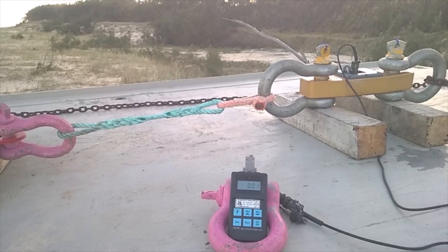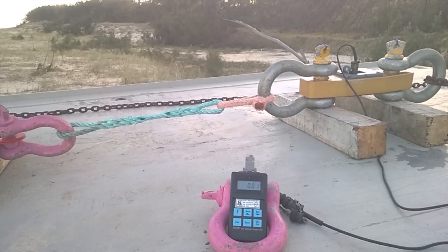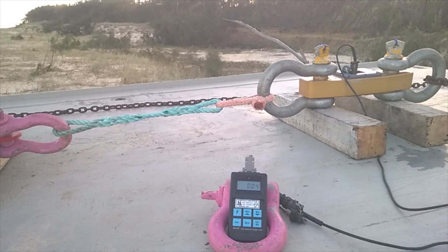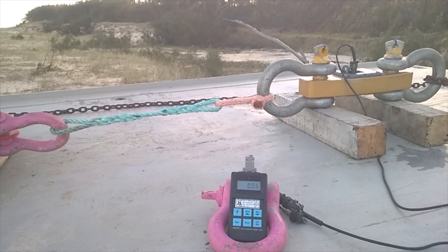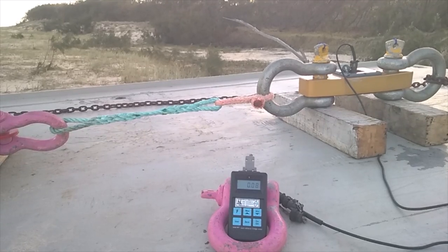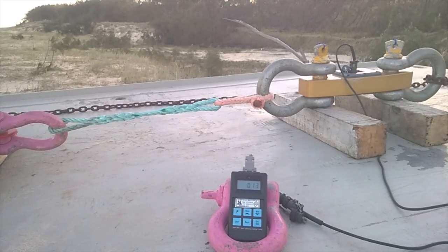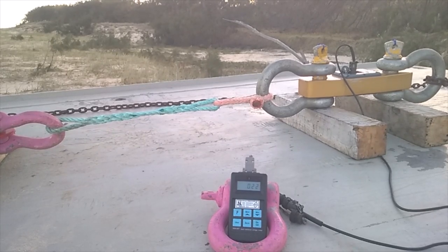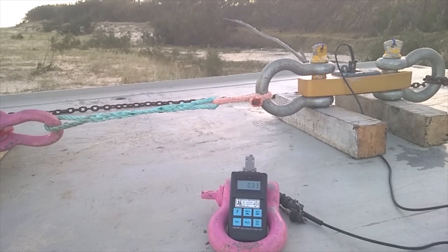G'day everyone, welcome to my destruction test of 16 millimeter polypropylene rope. This stuff, similar to polyethylene rope, has similar UV resistance, which is really good, and similar stretch — around about 20% stretch — but it's more than twice the strength of polyethylene rope.